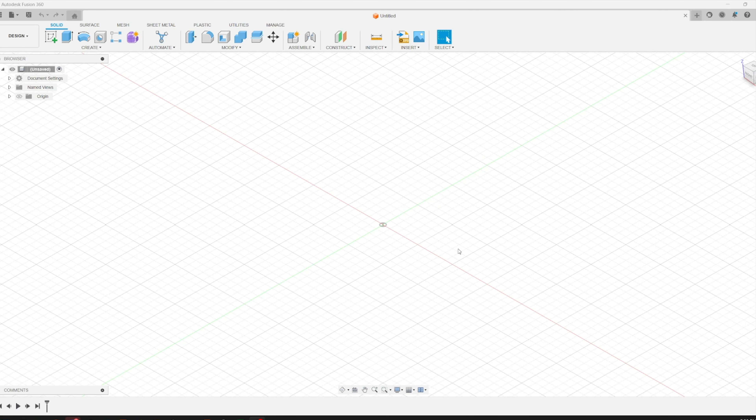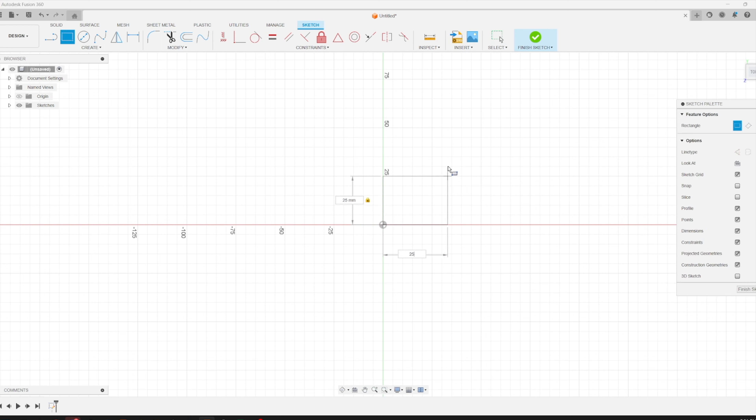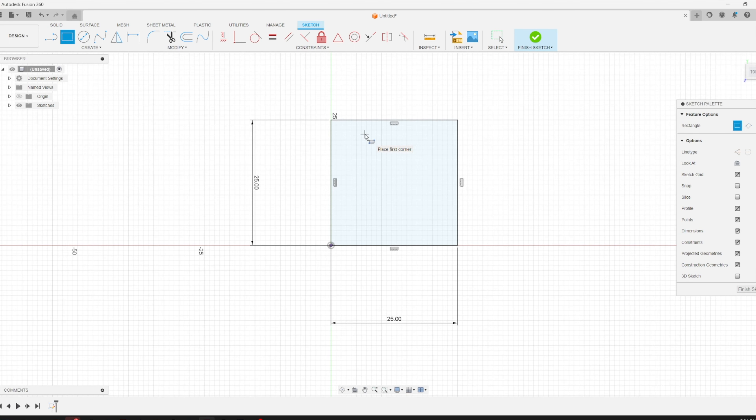Coming into Fusion 360, I'll show you how I design magnets into my models for 3D printing. The procedure should be the same in any CAD program. We'll start with a simple sketch — a 25 by 25 millimeter square. The measurements were 19 millimeters in the long direction and 4.8 millimeters in the thin direction. Nominally these are supposed to be 5 by 20 magnets, so some are closer to 20 mm and some closer to 5. In my testing, about 20.2 mm in the long direction and 5.2 mm works for me, so we'll draw it at 20.2 by 5.2.